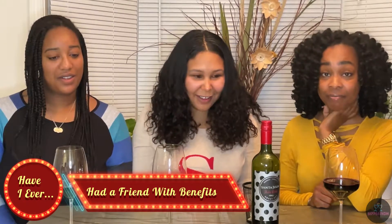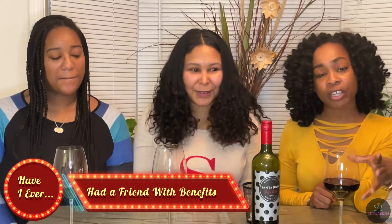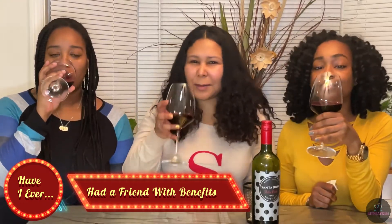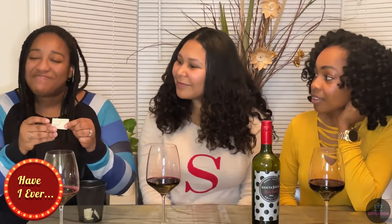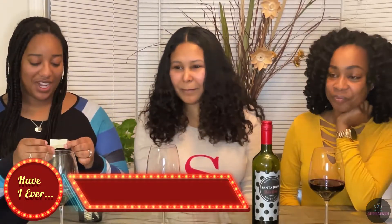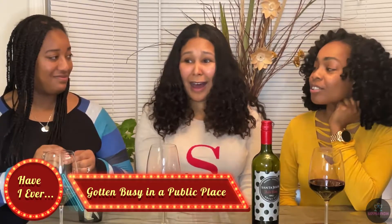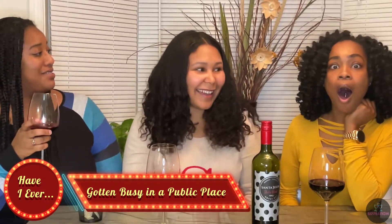Had a friend with benefits — I am going to enjoy this sip because I'm just really thirsty at this moment. Never have I ever gotten busy in a public place — had sex in a public place, you know what I'm saying.